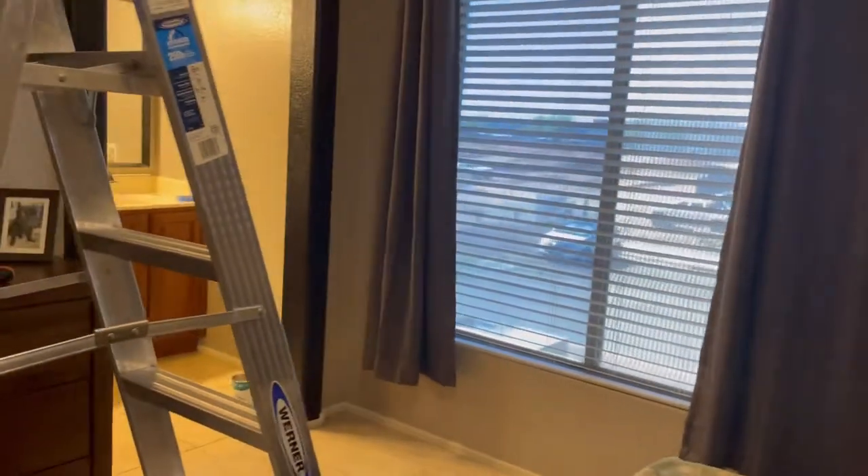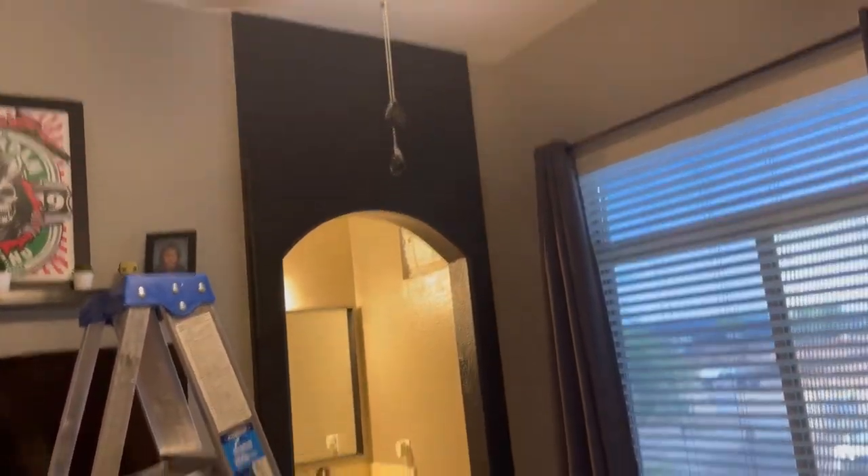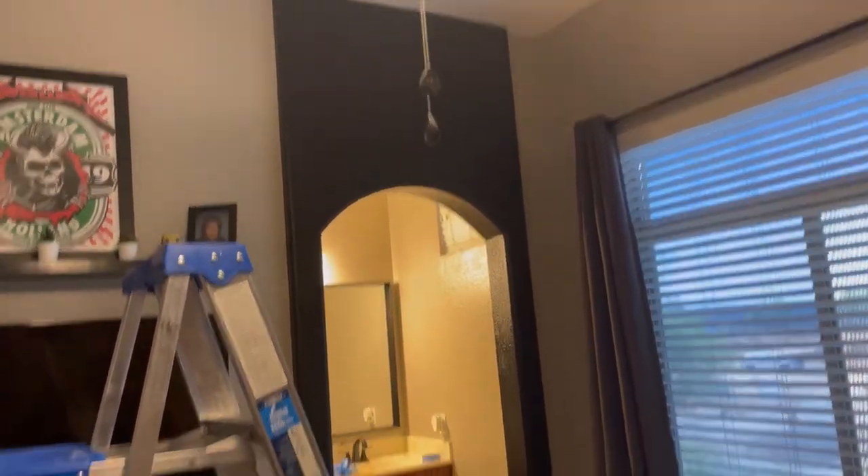This satin black accent wall in my bedroom — get a shot in the back here. Still drying, I might do some touch-ups, but there you go: gray wall, black accent.